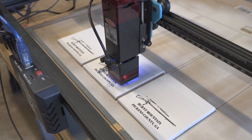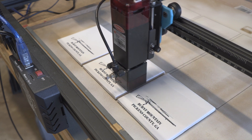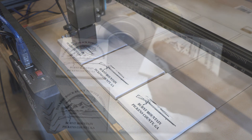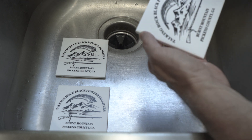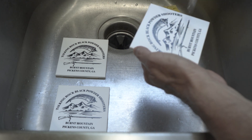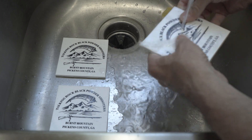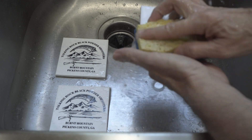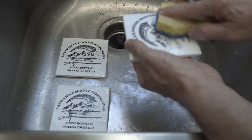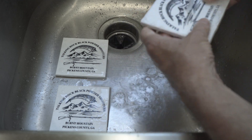If anybody's interested, the speed on these is 2100 and power 60%. The laser just finished these three and I washed them. It's strictly washing off under water — you get the excess titanium powder off, dry it, and you're done.